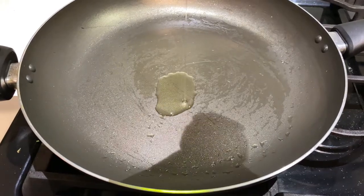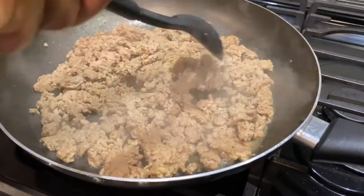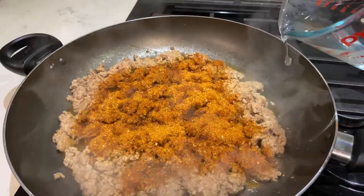Add a tablespoon of cooking oil, throw your turkey in the pan, and cook it all the way through. Cover the turkey with three to three and a half tablespoons of red salt, then pour in a half a cup of water.